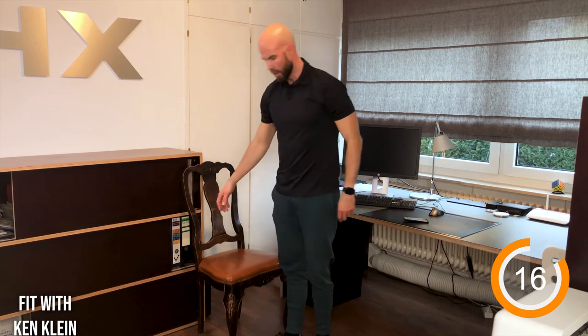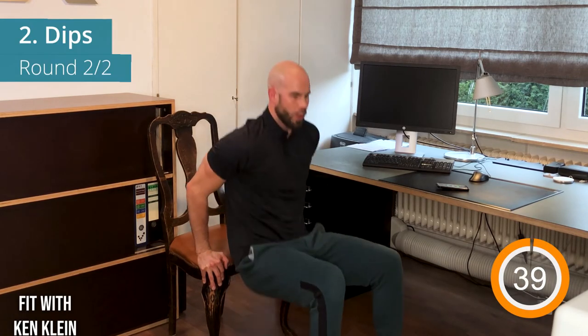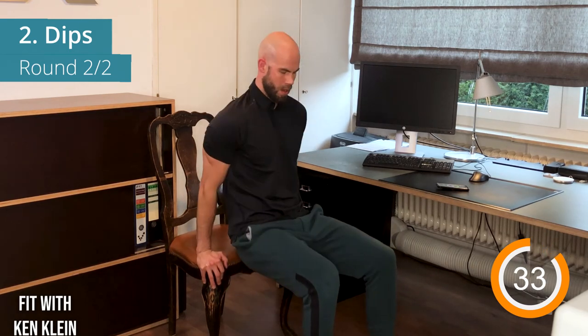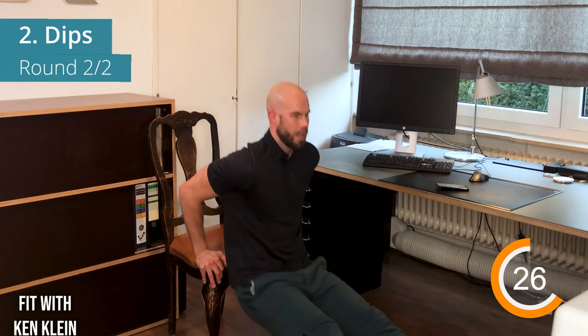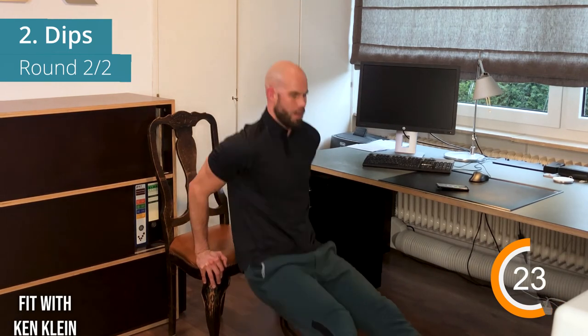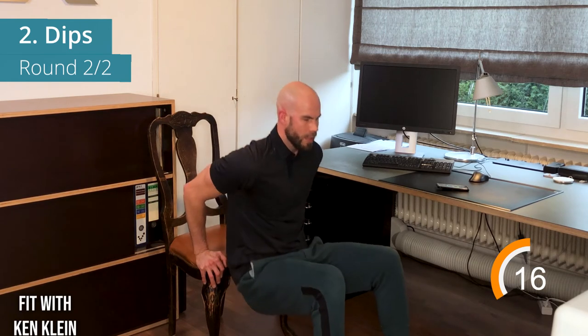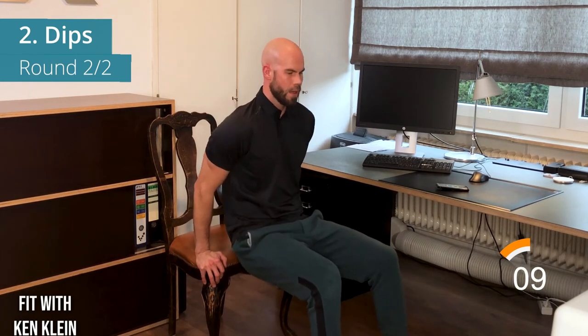Put the chair against something to bring stability into the exercise. Ten seconds break — catch your breath and loosen up your arms. Last round of dips: always keep your bottom close to the chair, breathe out, nice and low. You can stretch out the legs to make it a bit harder. Breathe out when coming up.